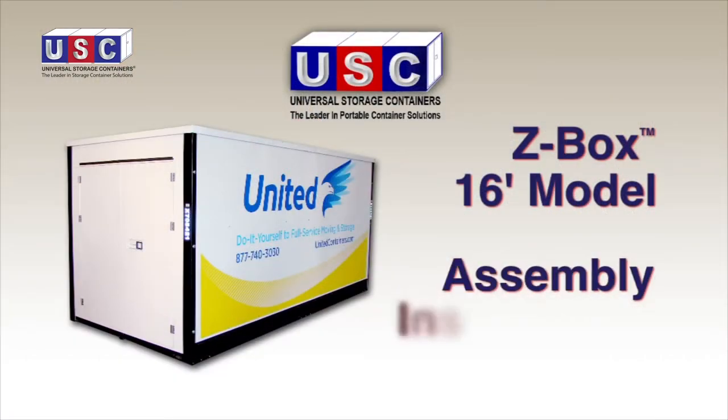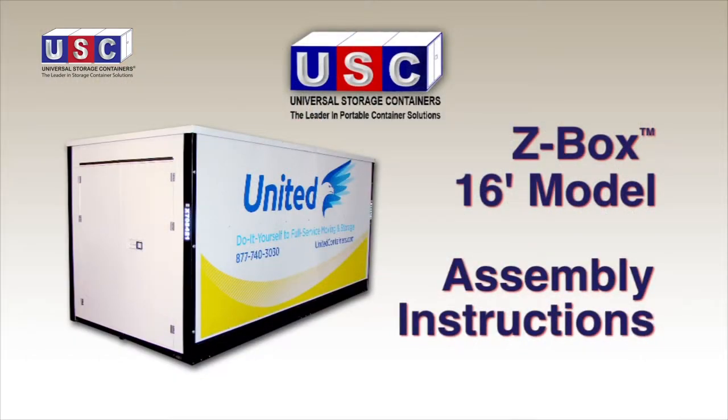Congratulations on your purchase of the revolutionary Z-Box from Universal Storage Containers, the leader in portable container solutions.